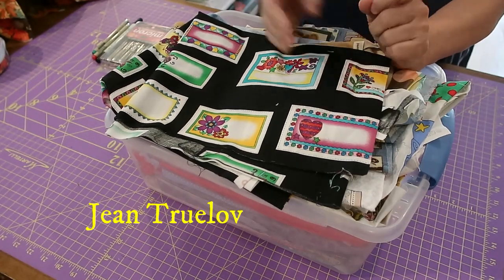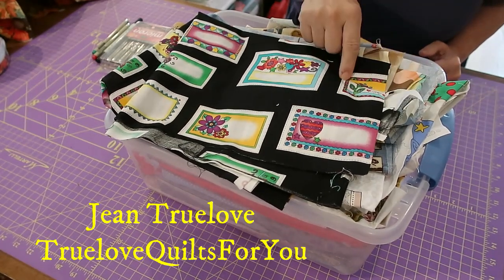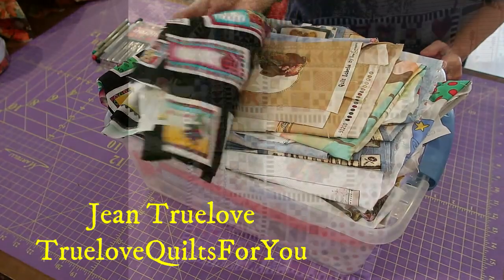I'm going to be putting a label on my Dear Jean quilt that's been accepted into the quilt show.